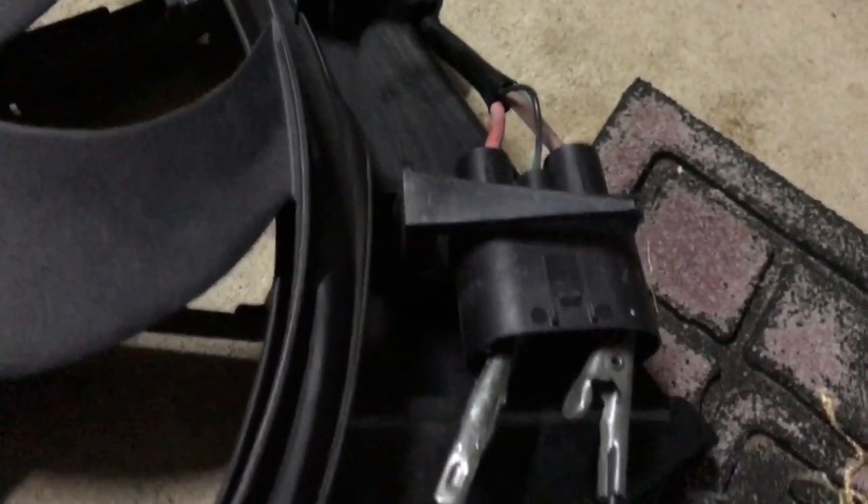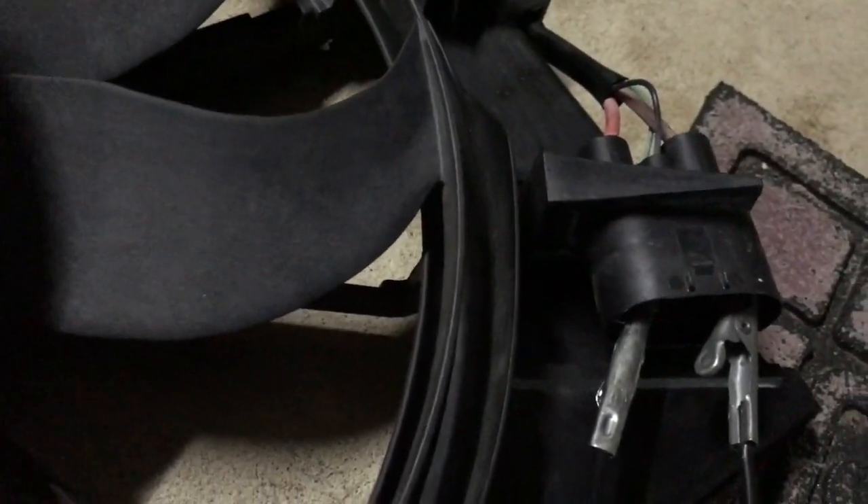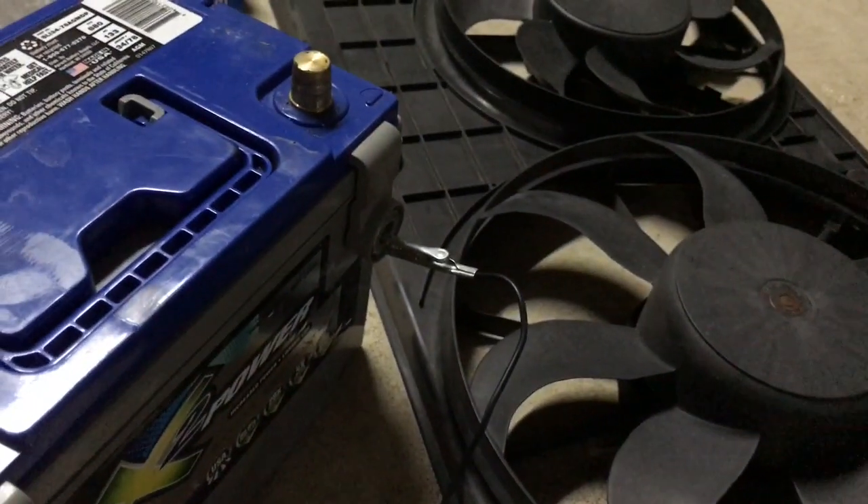I think the brown cable is the power and then the red cable is the ground. I know that sounds weird but that's how I found it to work, and so that's going into the ground of the battery.